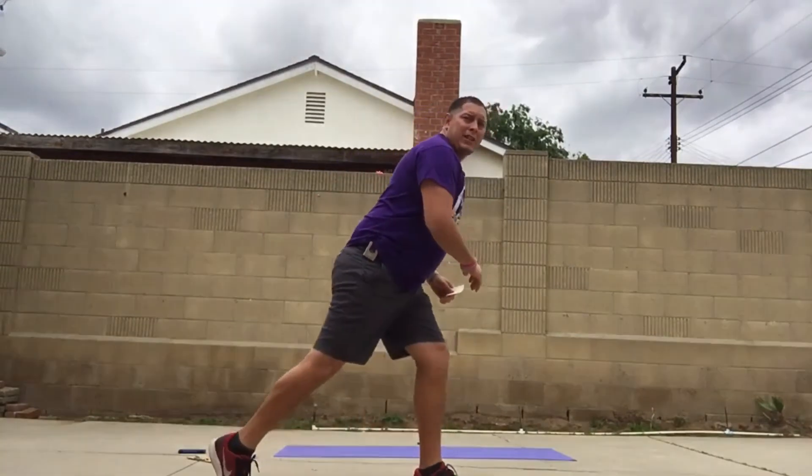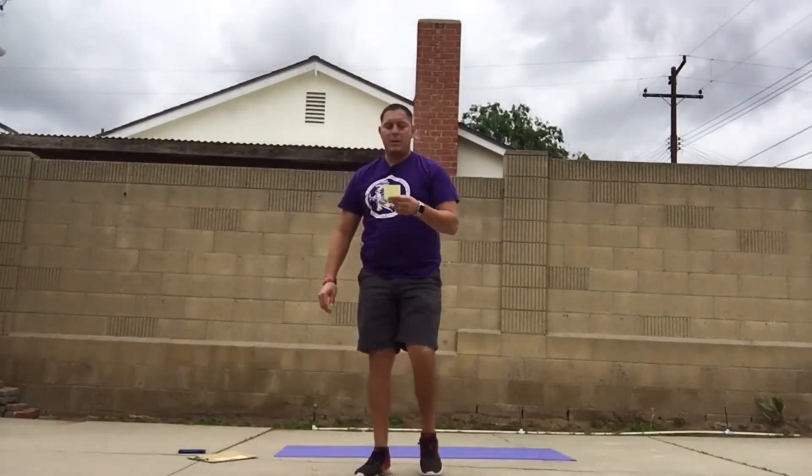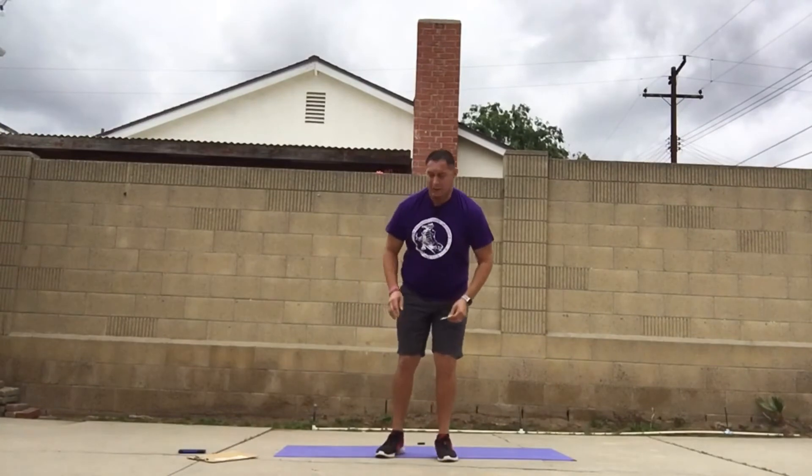For twisted lunges, I want your knee to almost hit the floor but not quite — I don't want you guys banging your knee on the floor and hurting yourself. Next we have kneelers, so you're going to want to be on a soft carpet or a mat of some sort.